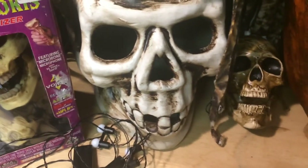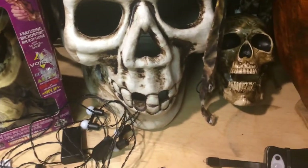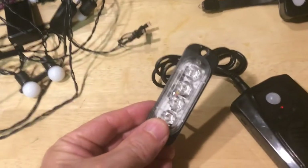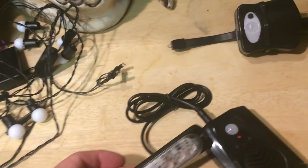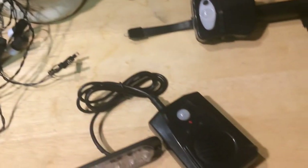The Screambox Strobe does not work with an amplifier — it only works with our strobe light. If you want to plug your Screambox into an amplifier, check out our Screambox Plus.